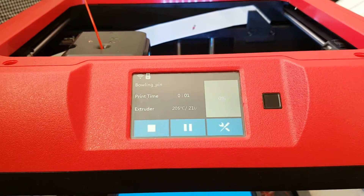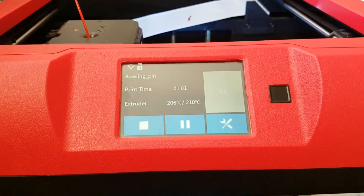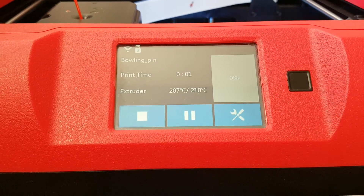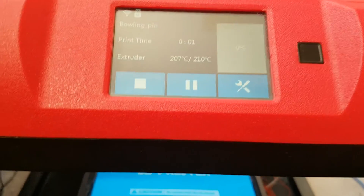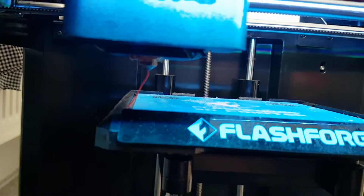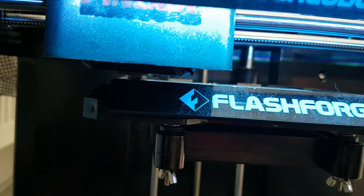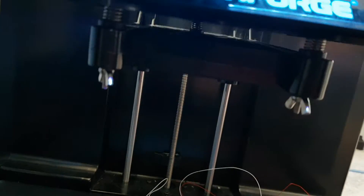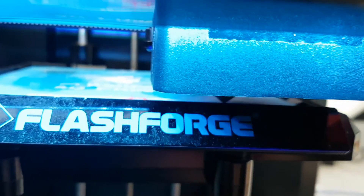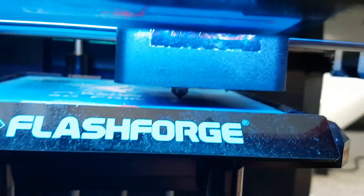Welcome back to the FlashForge Finder video. I'm just about to begin a print — my girlfriend is a teacher for nursery and she wanted some little pins, you know, skittles. So I said I'd print some, just tiny ones, about four centimeters or something. It's really awkward to see from this angle but that is what I'm doing.